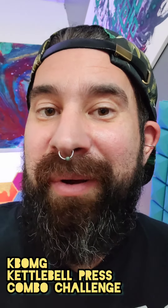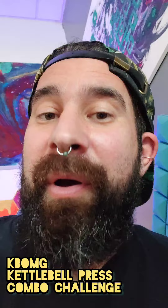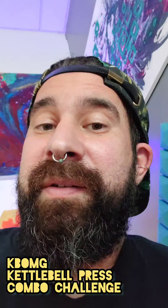Hey friends, this is Joe, and I've got a little kettlebell challenge for you on mobility. I call it a press combo challenge. What you're going to do is try a couple reps, add in a Sots press, then a couple reps of a Z press at the bottom.